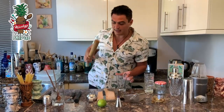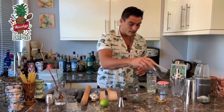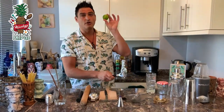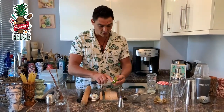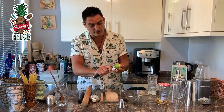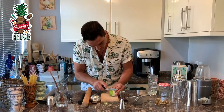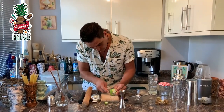This is a zester — very simple to use. You take your citrus and just get the zest out like this. Not every kitchen will have one, but you can use a vegetable peeler and get exactly the same result.